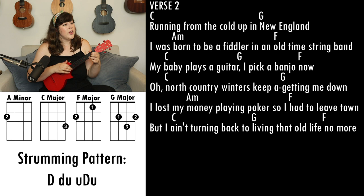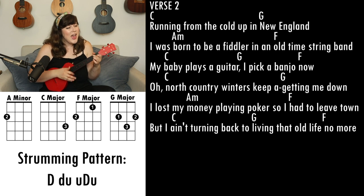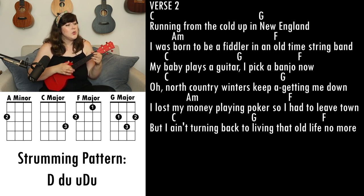Running from the cold up in New England, I was born to be a fiddler in an old-time string band. My baby plays guitar, I'll pick the banjo now. Oh, North Country winters gonna keep me down, I lost my money playing poker so I had to leave town, but I ain't turning back to living that old life no more.